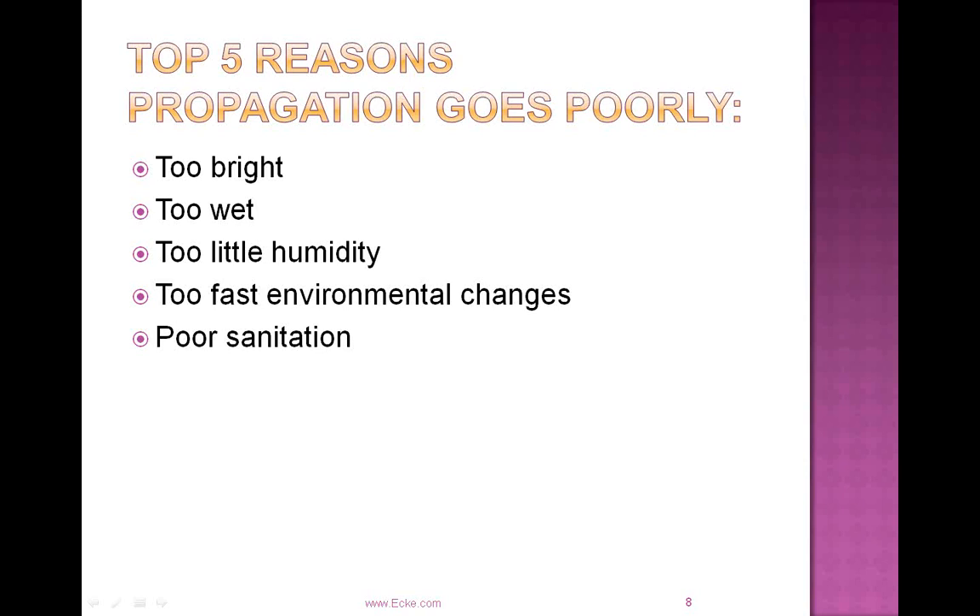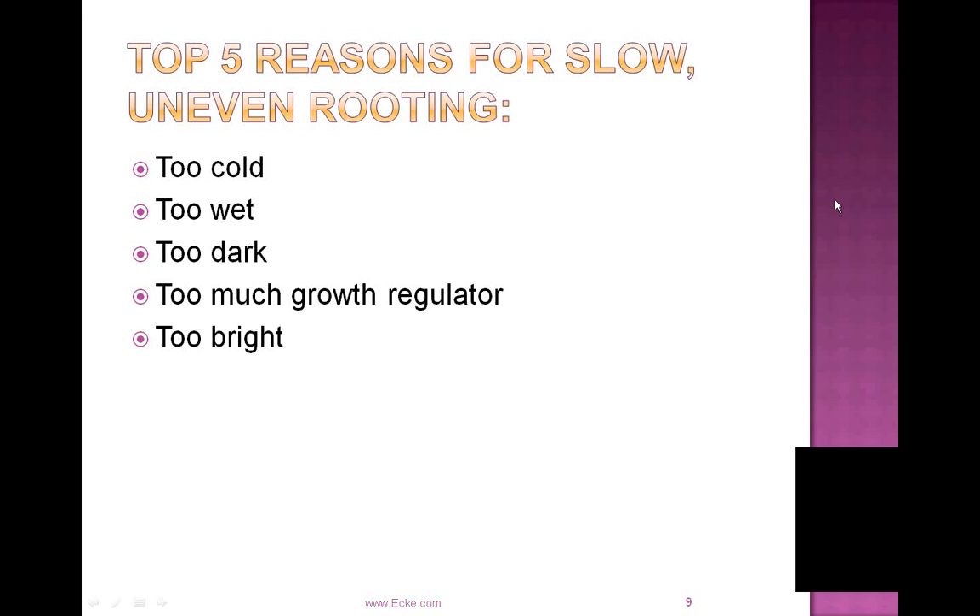Some reasons for slow and uneven rooting: believe it or not, it can be too cold. A good rooting temperature for poinsettias is 72 degrees for the media. On cool nights, especially up north, that media could drop down into the low 60s, which certainly can be a factor. The too-wet condition can give you a cooler temperature as excess moisture and colder water and evaporation chill the cuttings down. Too much growth regulator can also impair rooting, and going too bright can stress the cuttings.